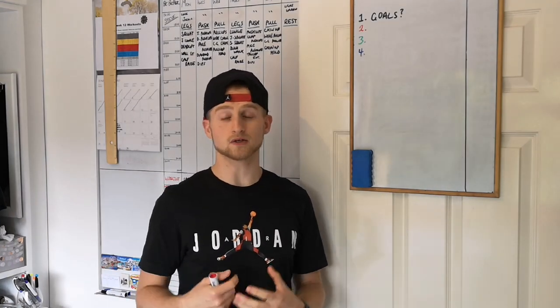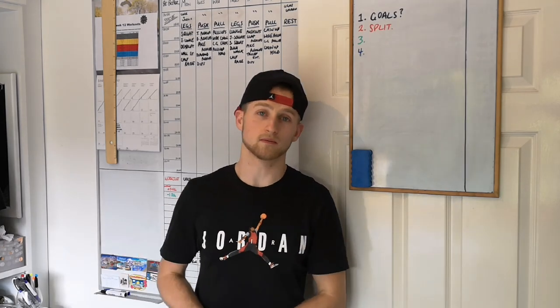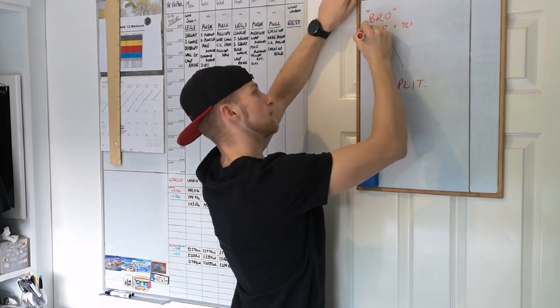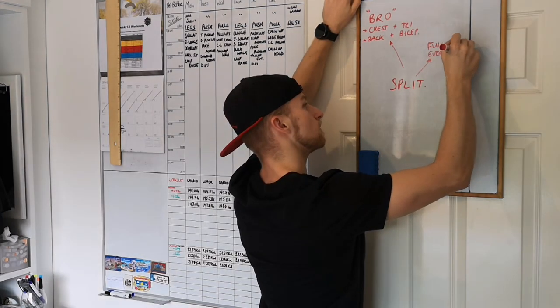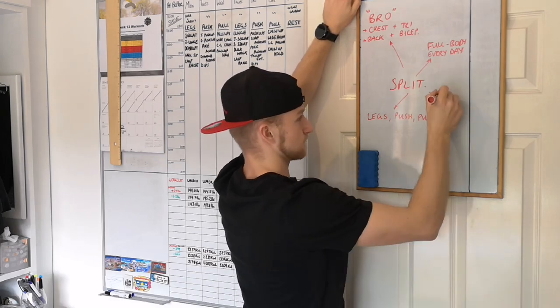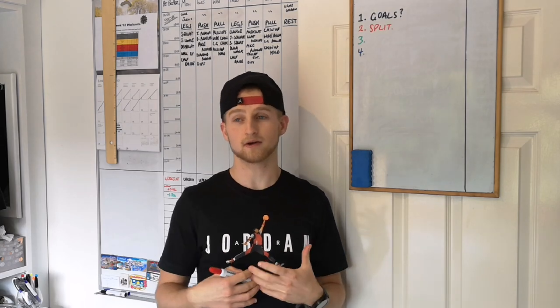The next thing you need to think about is your split. In workout terms, a split is what days of the week you hit which part of your body. The most common is a bro split — chest and tricep days, back and bicep days, leg days, arm days. For at-home workouts, I don't think that would be advisable.